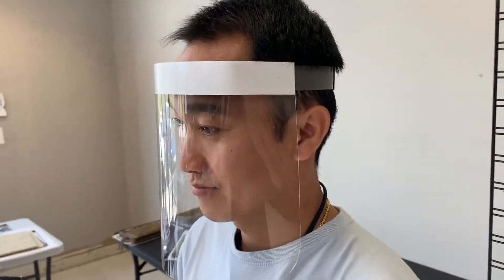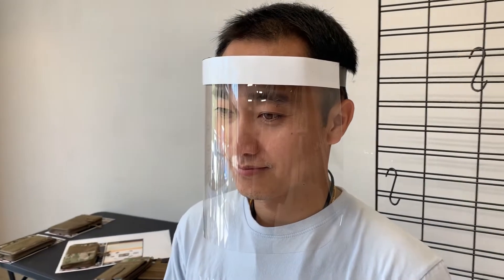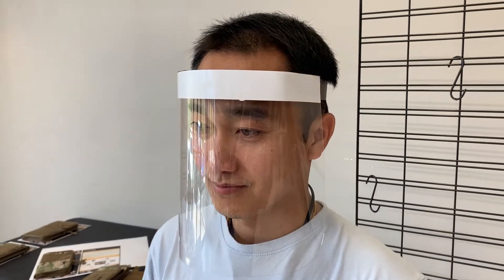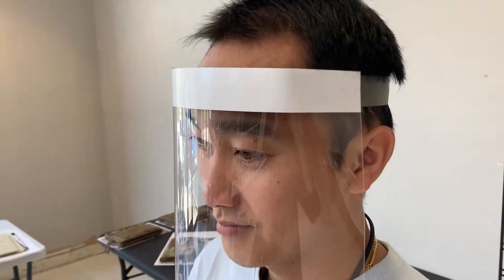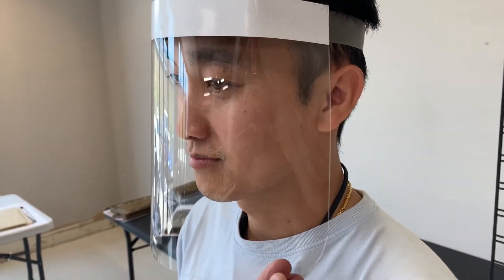Hello, Mark Wheeler here. I just want to show you the Lexan face mask that we have designed here at the shop. The Lexan is .010 Lexan material, acrylic.